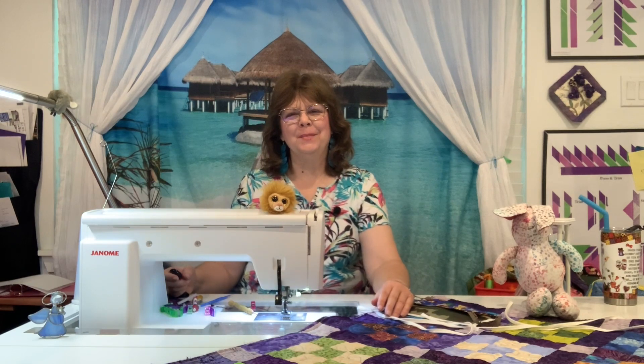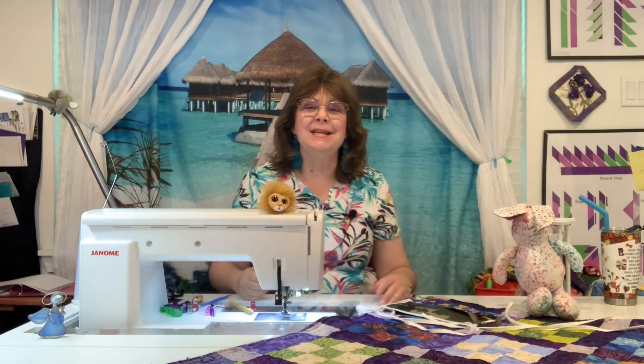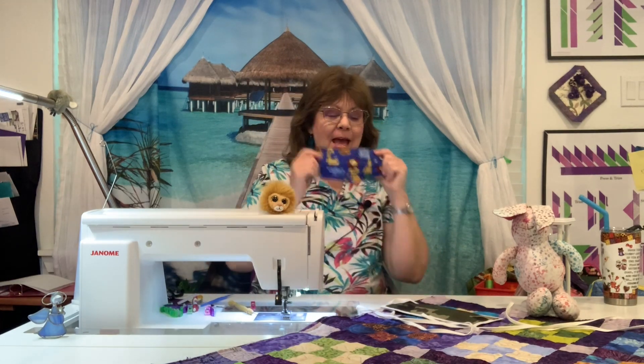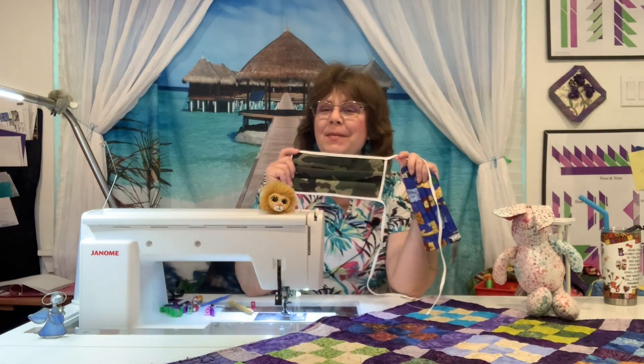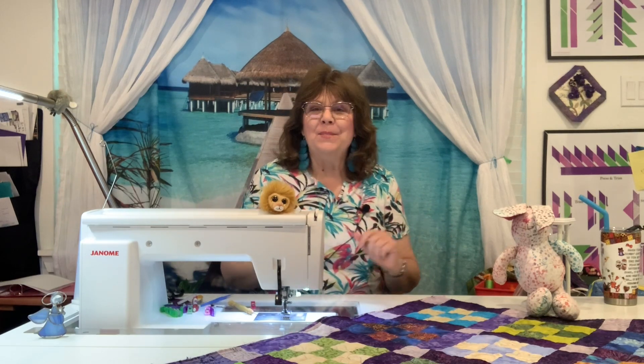Hi, this is Karen Overton, The Quilt Rambler, with another episode of 15 Minutes to Ramble and Sew. It seems like it's been a month of Sundays since I've been able to sew something for myself and share it with you. Actually, it probably has been a month of Sundays, and I know if you're like me, we've all been kind of busy. I have not been making masks, but I have a good friend who made these for me because she knew that it didn't fit into my schedule with so much of the secret sewing that I have been doing. And I can't share any of that with you yet, but I can share with you just a few things that I have been doing.